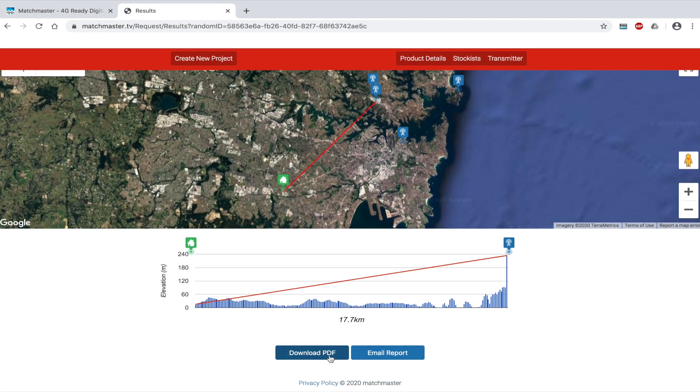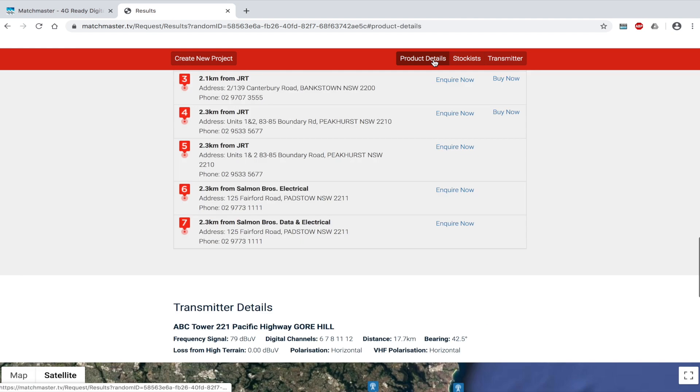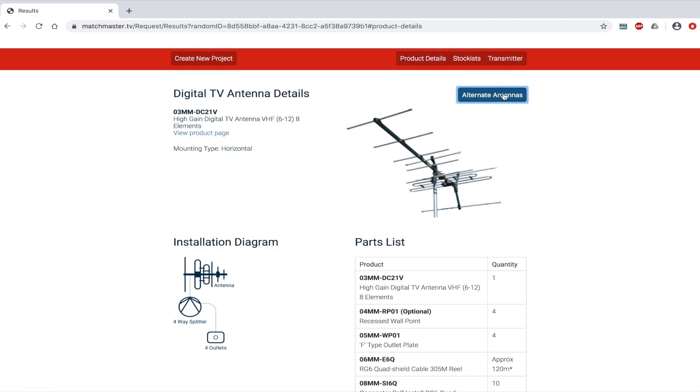Once finished viewing this page, simply download it as a PDF or you can email the report to yourself. Also, if you would like to modify your selected antenna, you can change it by clicking on alternate antennas at the top of the page.